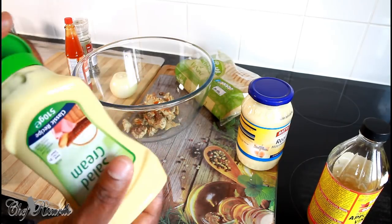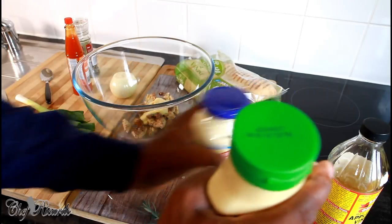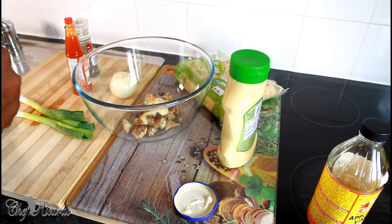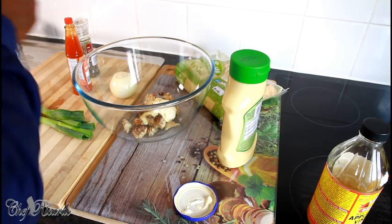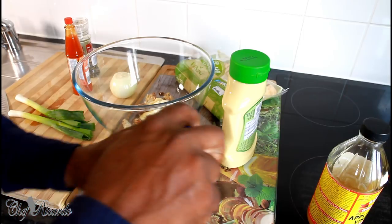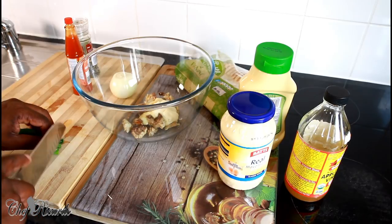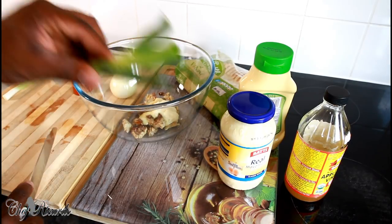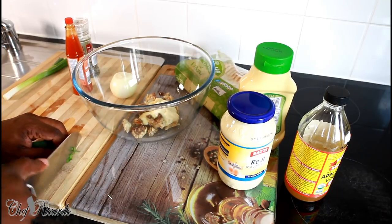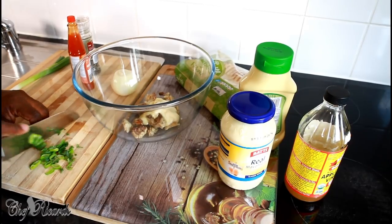We're going to put roughly about a tablespoon of salad cream, then we're going to add roughly about a teaspoon of mayonnaise. This is an amazing recipe. You might say Chef Ricardo, this is too easy and simple, but that's just the beauty of it — it's just amazing.